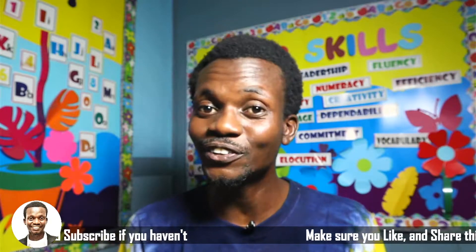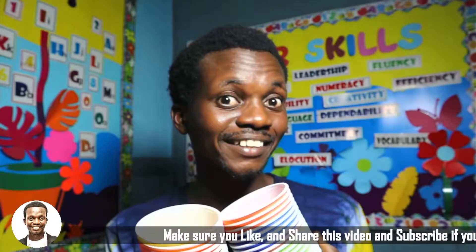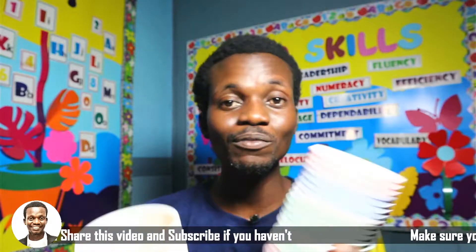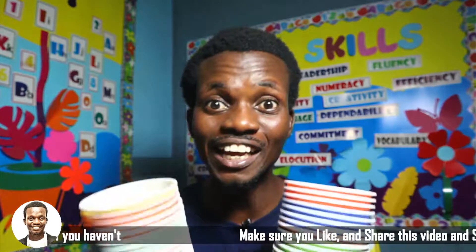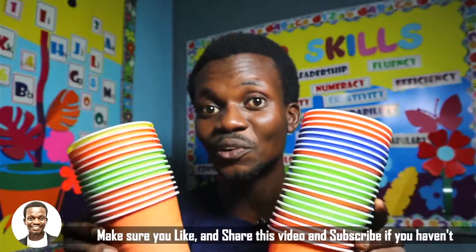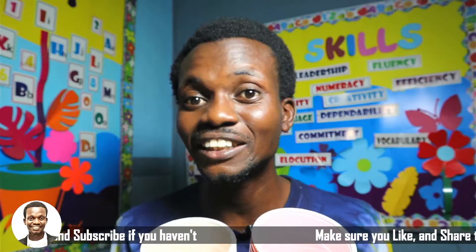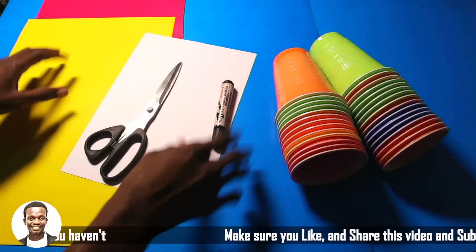Welcome to the class. Do you know that you can use cups around you to make very fun art and crafts? I'm very sure that you will find this interesting. I'd like you to sit down and watch this video to the end — and if possible, watch it again and again. Today we are going to be learning how to use portable cups to form fun art and crafts.